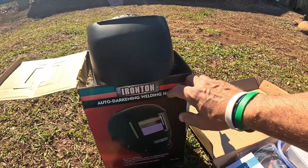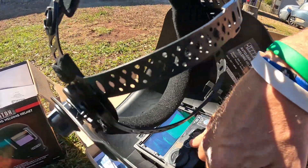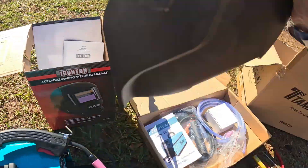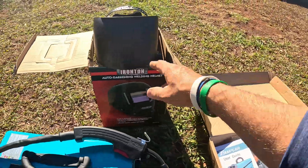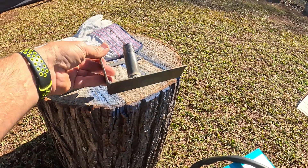I have the Ironton auto-darkening welding helmet — I highly recommend this helmet. You can see how it works: it has a panel, a delay, and a couple of features to adjust the darkness. It's got a mode on the back. That helmet is definitely worth it — very affordable and highly recommended. I also have some welding gloves.